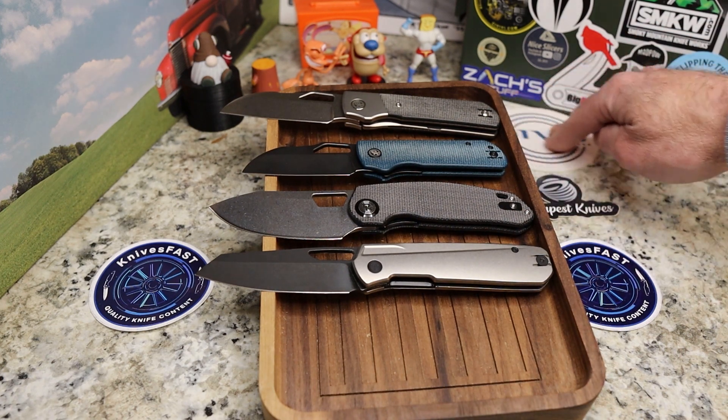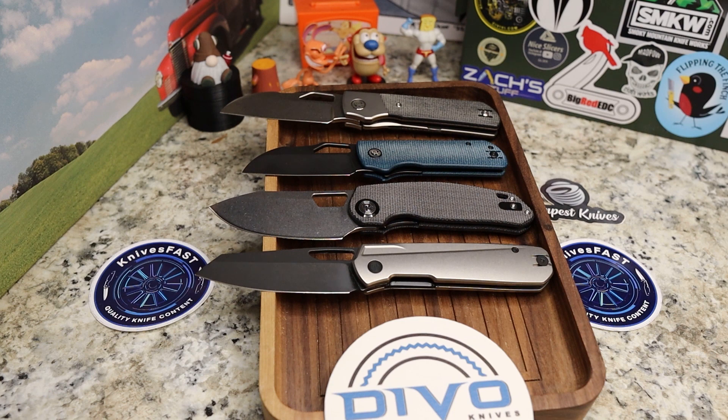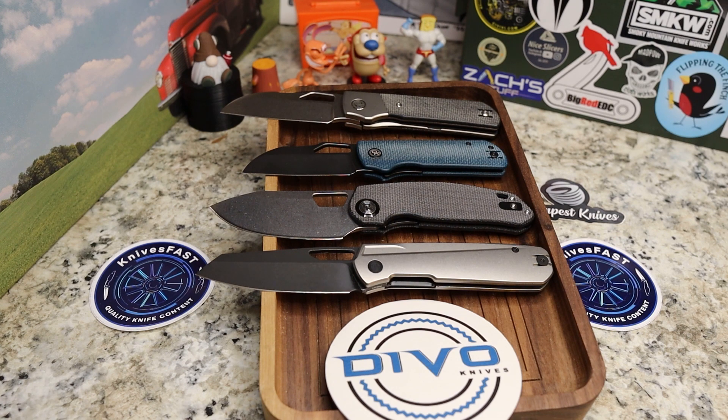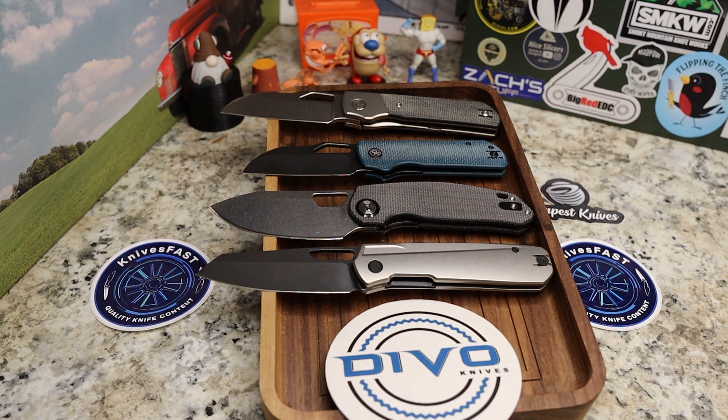Kevin and Colin really know what they're doing with knives. Thank you Kevin for sending me the Pony Stout — we did a little swap, he's got a Microburst and I've got a Pony Stout. Lots more to come from Devo Knives — they're going to break everybody's wallets. Personally, I'm most excited about the Barley slip joint designed in collaboration with Urban EDC, and the blue Shagaya pattern. Kevin and Colin have others coming that are equally exciting.